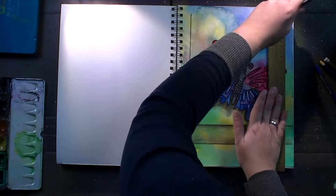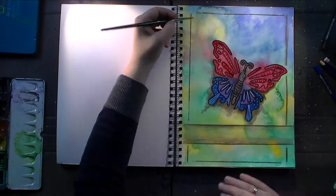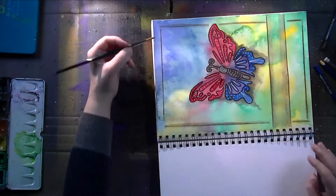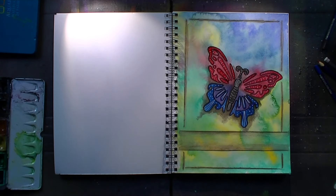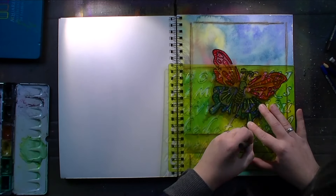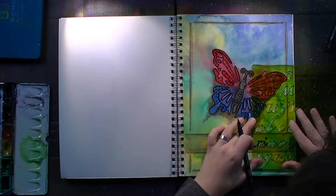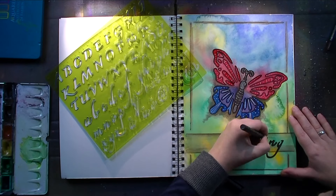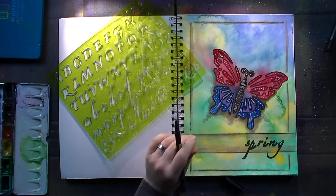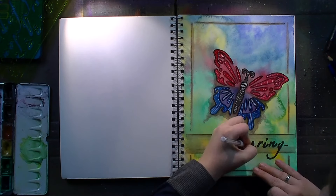Here's the frame going all around the page, and again liquefying the watercolor pencil. Then I took another of these stencils and just spelled out the word spring, colored everything in with my black permanent marker, added some highlights with white gel pen, and then I'm done with my page.